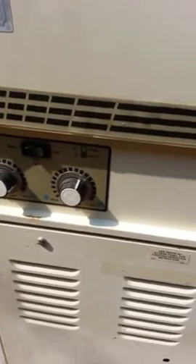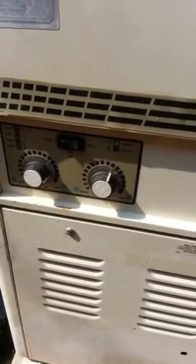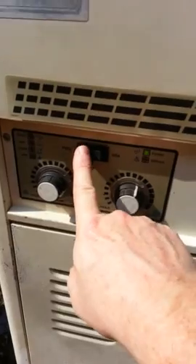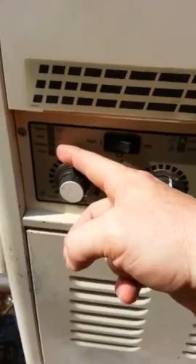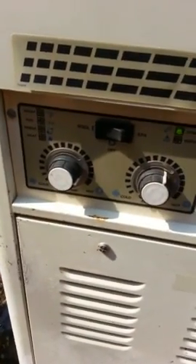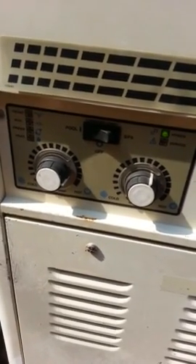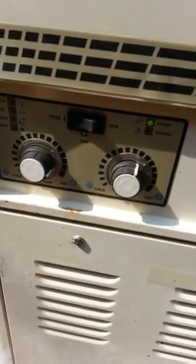I just put the panels back together in reverse order. You can see I have a power light. Now I'm going to try turning on my system. Now I have a T-stat, an auxiliary, and a pressure green light — and there goes the heat. So that printed circuit board for about $75 fixed my pool heater. Good luck.